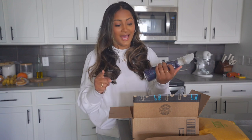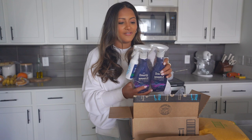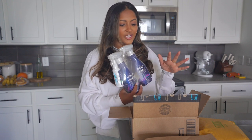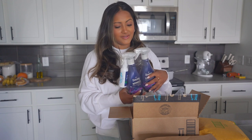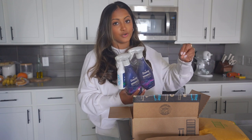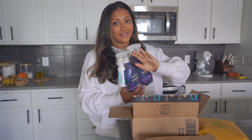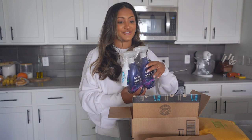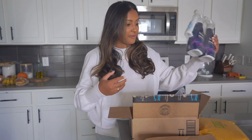I was influenced to buy this wrinkle release spray, especially for bedspreads and stuff. There's this one girl on TikTok who does cleaning videos — she posted a video of a wrinkled sheet, sprayed a little bit, stretched it out, and the wrinkles were completely gone. I was kind of shook by it, so I wanted to try it out for myself.